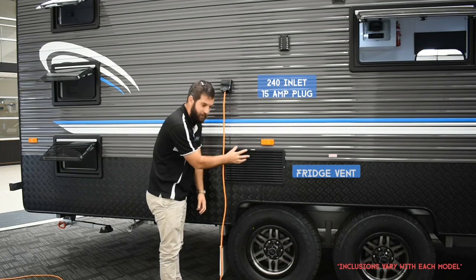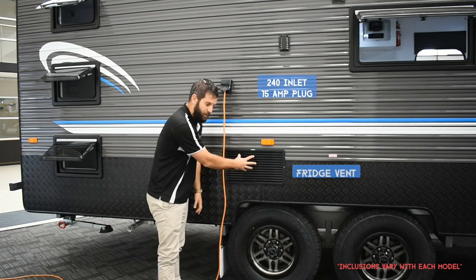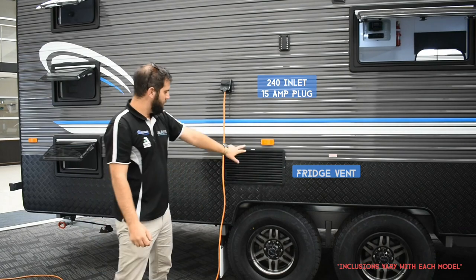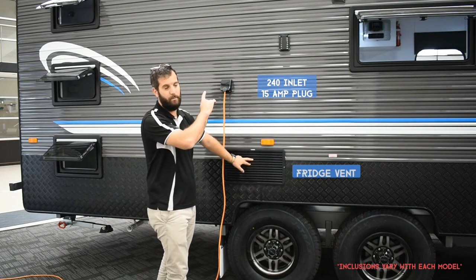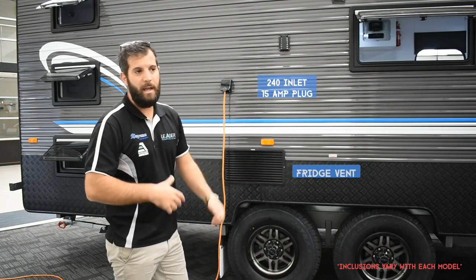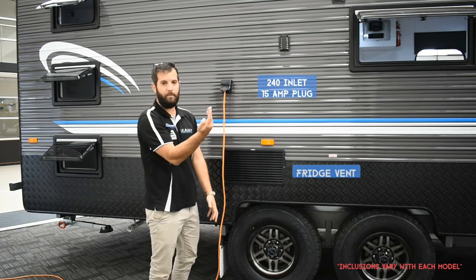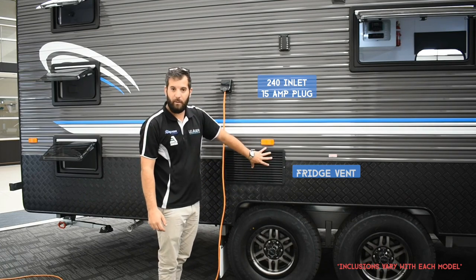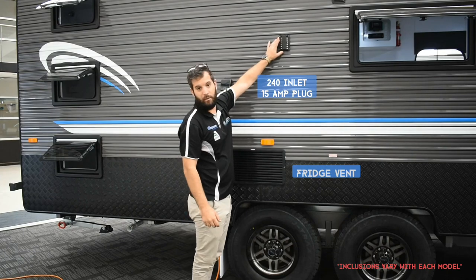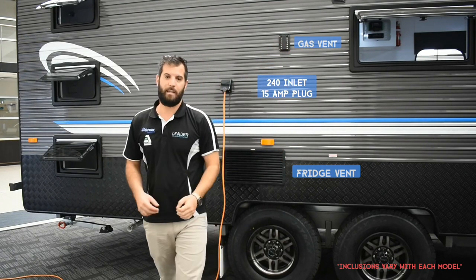One thing to note is your fridge venting. We don't have the traditional two vents on the side — we've got one down the bottom with a 100mm duct running up the back of the fridge, and all the hot air escapes through the top. There is a fridge fan controlled from the control box, generally used only on very hot, still days. You do not want to block this bottom vent — it's where cold air comes in to push hot air out. Up here is also your gas venting, which you must not block either.